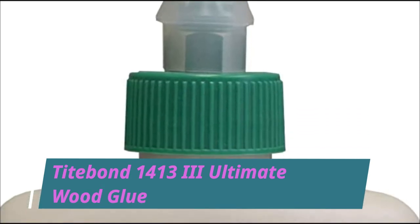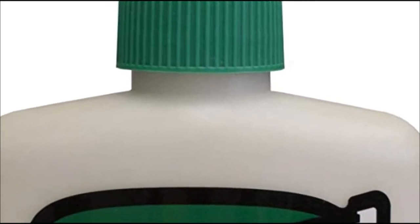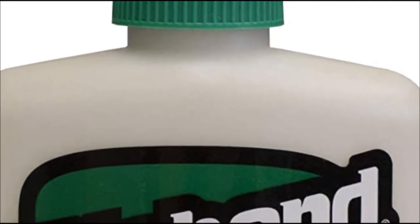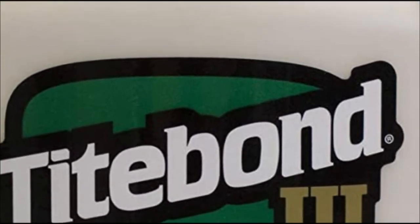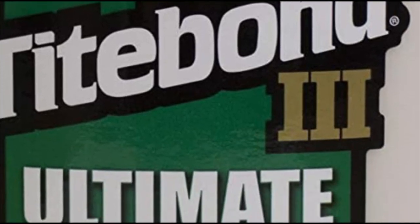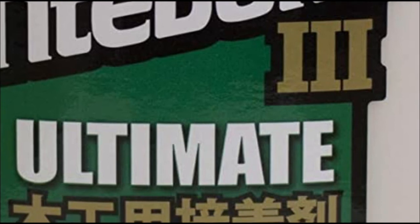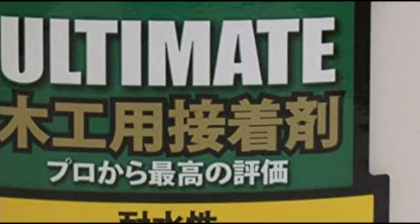TypeBond 14133 Ultimate Wood Glue. TypeBond's Ultimate Wood Glue is a water-resistant wood bonding formula that's meant to be quick and easy to use, applying a strong bond straight away. Rather than slowly bonding two pieces together, the glue is sticky as soon as it leaves the container and gets even stronger after it's left alone for a while.